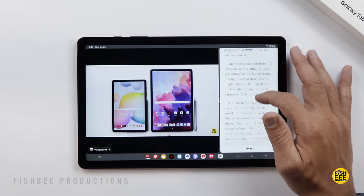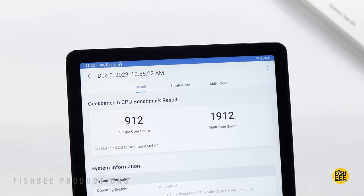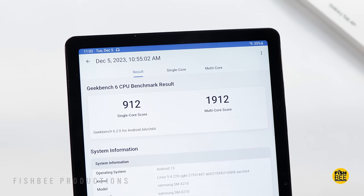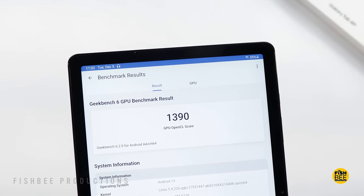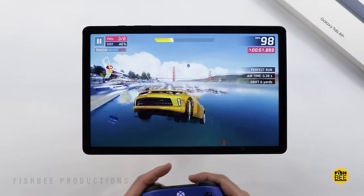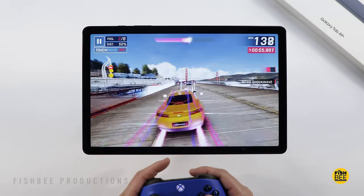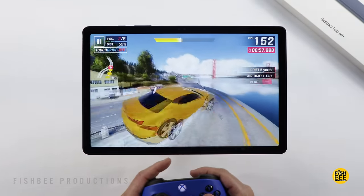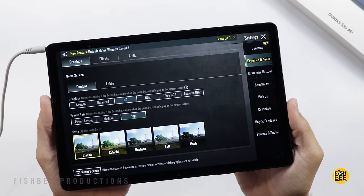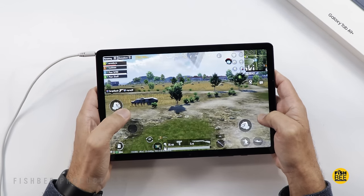Performance-wise, it's a little more powerful than the smaller Galaxy Tab A9, based on the Geekbench scores, though not by a huge margin. Overall, it should have plenty of power for most basic tasks, including multitasking. Gaming is going to be fairly similar to the smaller A9, maybe a little smoother. Most people will enjoy playing games like Asphalt 9 and PUBG Mobile on here.